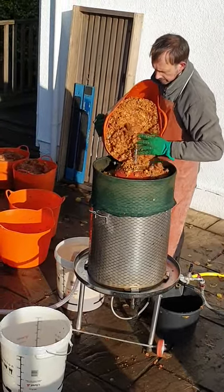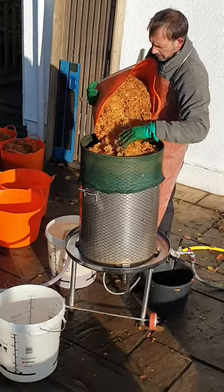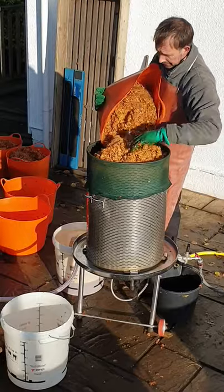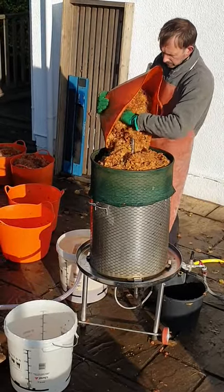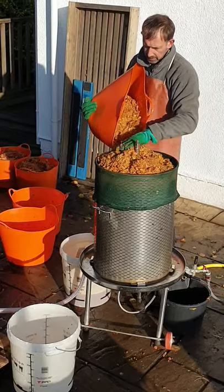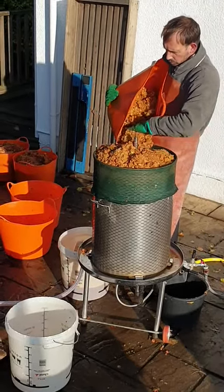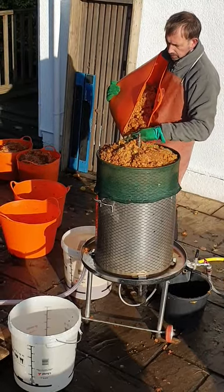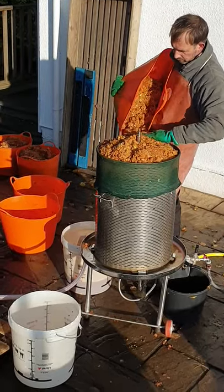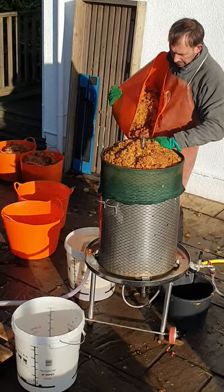This will take about half of this bucket. One of these buckets is about 25 to 30 kilos roughly, and a pressing from here will be somewhere between 40 and 50 litres on average. It depends on what the apple is and how juicy it is.